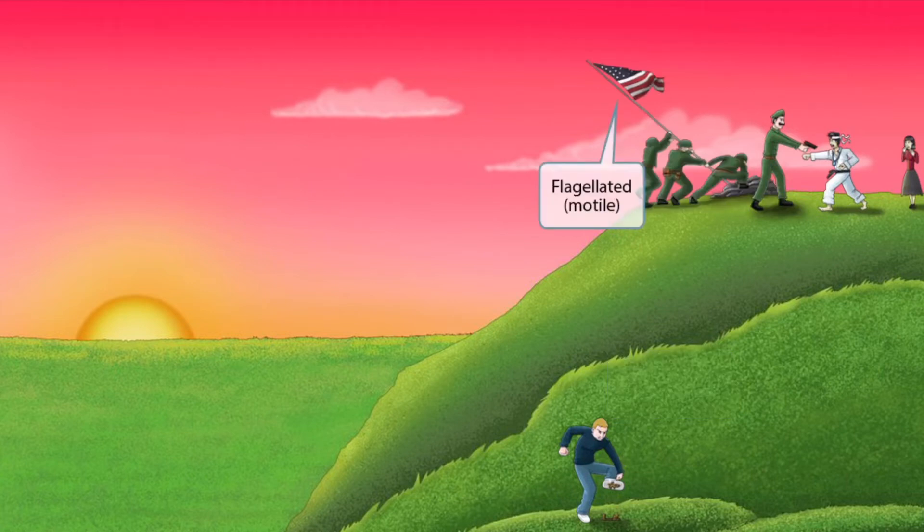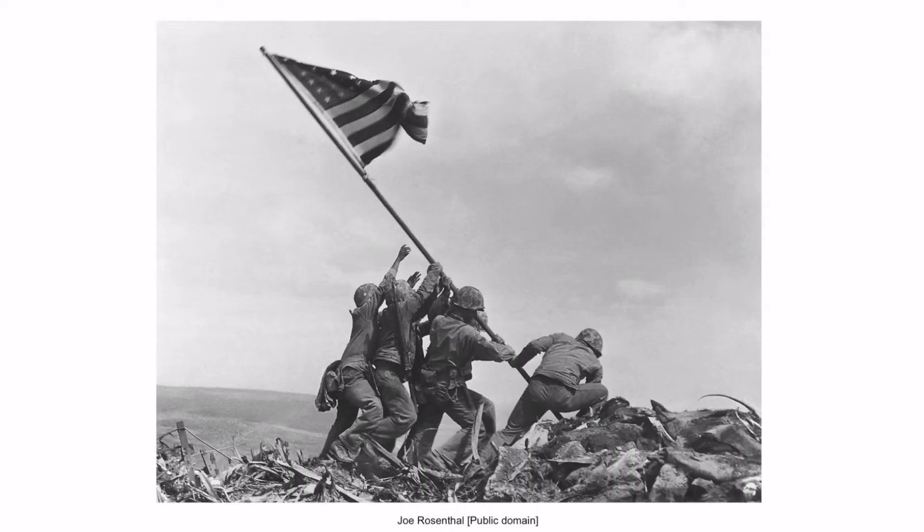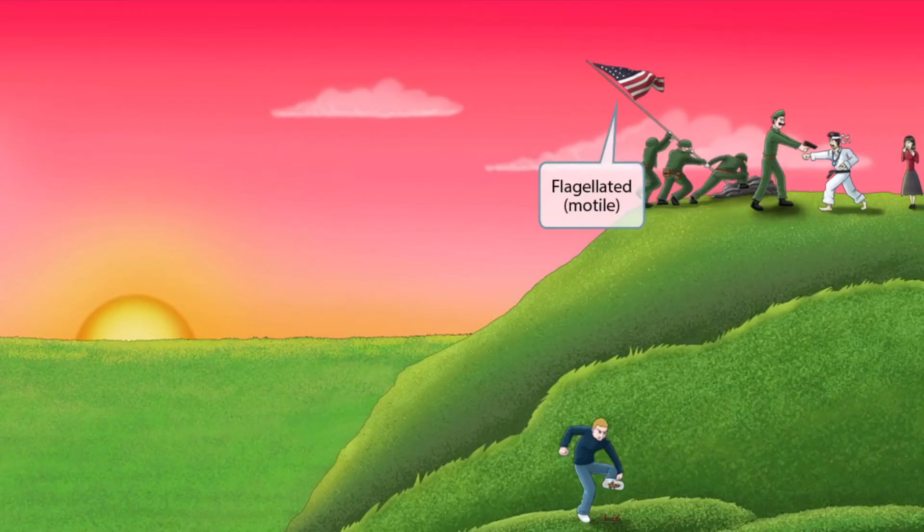Notice that we've added some American soldiers attempting to place a flag at the top of the hill. We took this idea from that iconic scene from the actual battle of Iwo Jima. Just like in our other videos, the flag is here to help you remember that Campylobacter is a flagellated organism, which also means that it's motile.